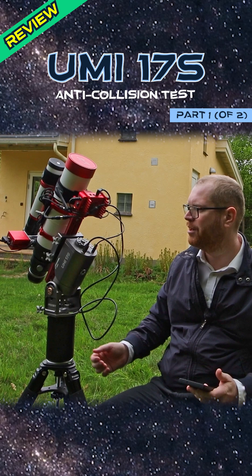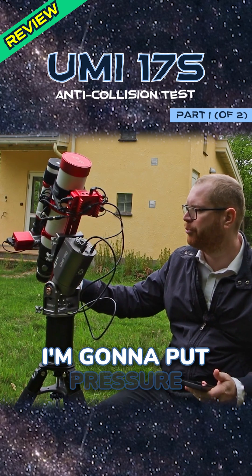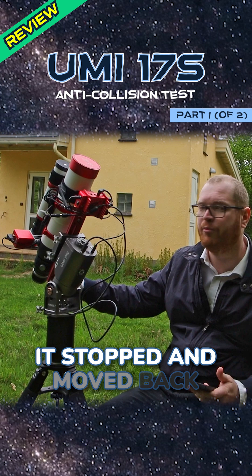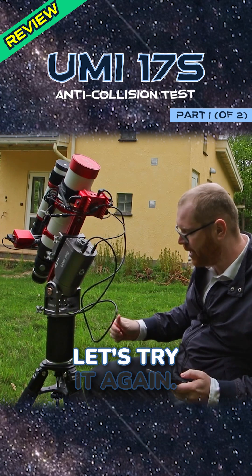I'm going to click slew. It starts slewing. I'm going to put pressure on the mount here and you can see that immediately it stopped and moved back in the other direction. Okay, let's try it again.